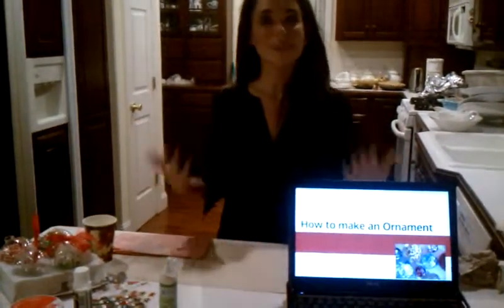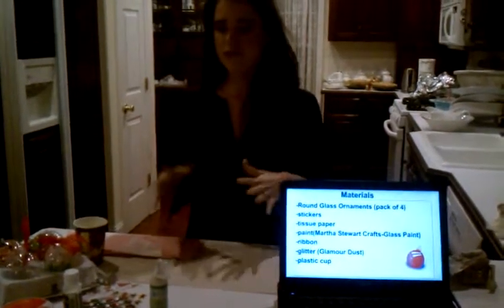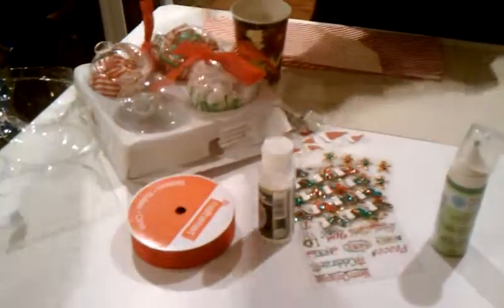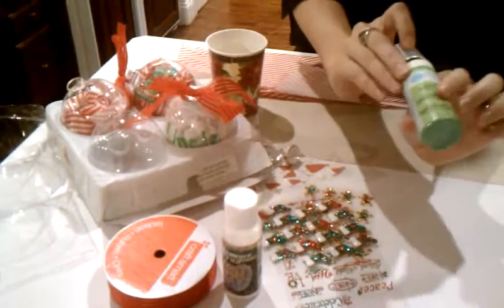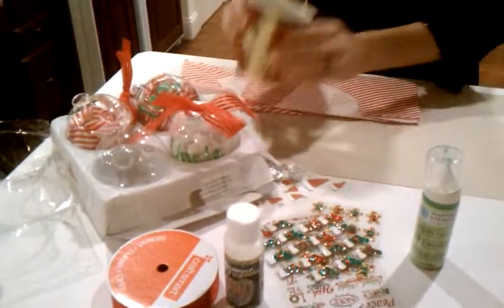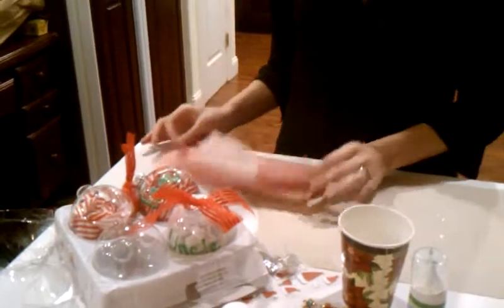First, we're going to purchase our materials. You can find all your materials at your local Michaels or craft store, and they're all relatively cheap — about $2 to $5. You want to get glass ball ornaments, which usually come in a pack of four, ribbon, glamour dust, glitter, Martha Stewart craft glass paint, stickers of your choice, a paper cup to hold your ornament in, and tissue paper to put inside your ornament.